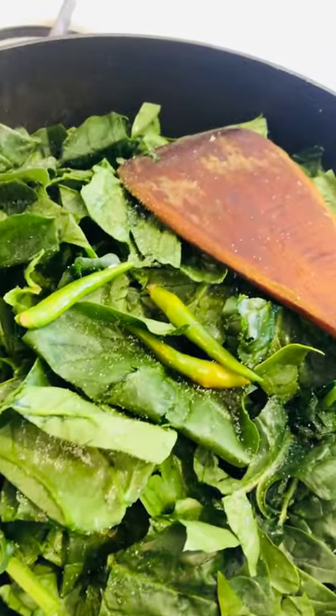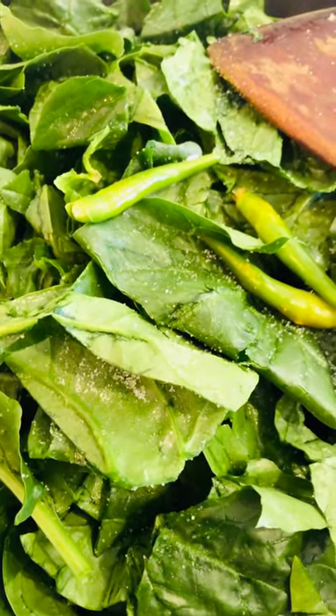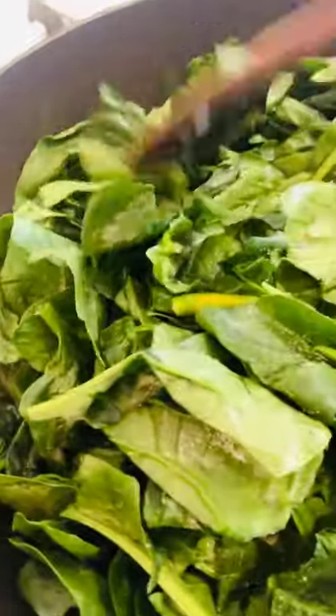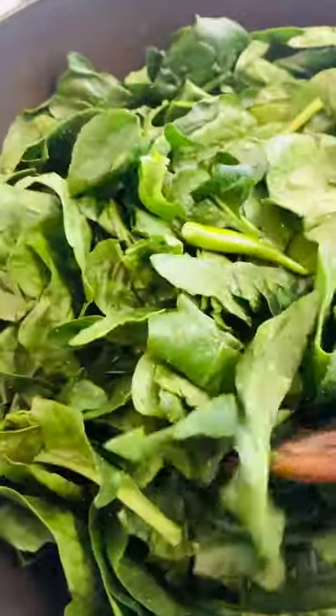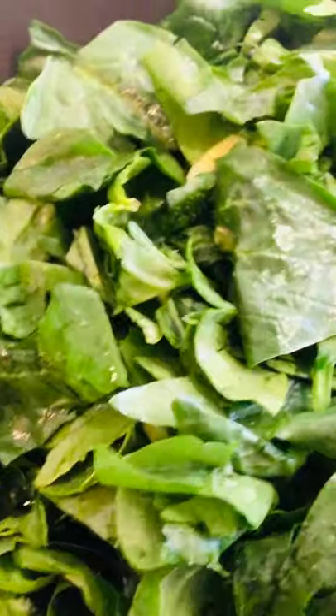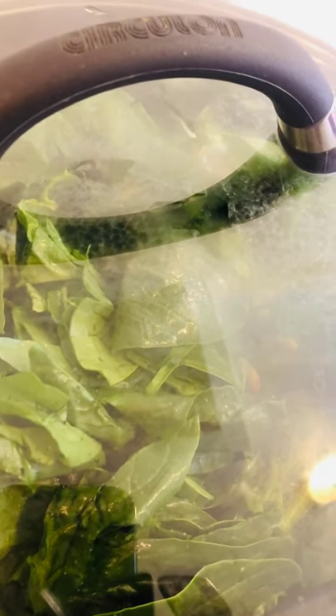I add a little bit of salt — the salt is up to your taste. I'll add a little bit now and more later if needed. I mix it and cover it. It looks very full right now but it's gonna go down. Just a little mix, then I cover it for one to three minutes.